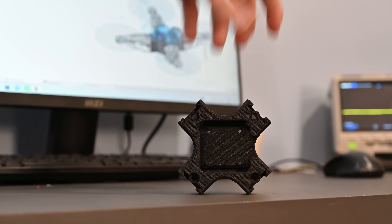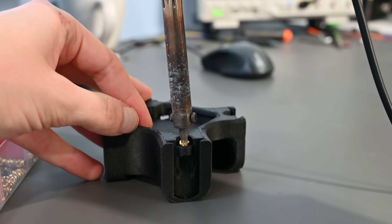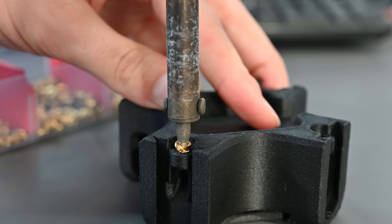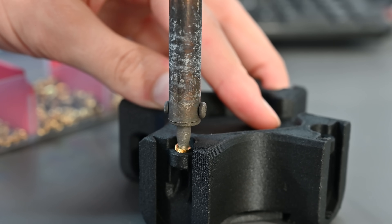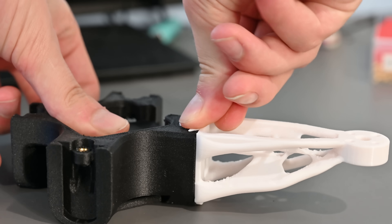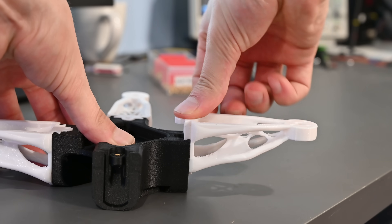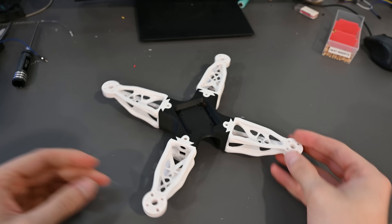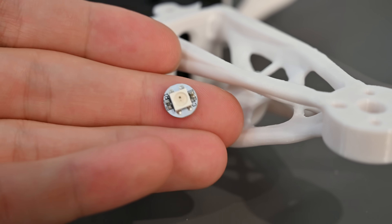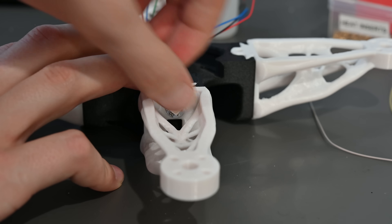The assembly of this quadcopter is actually pretty simple since there's only a couple of parts. The center body piece gets four 4mm heat set inserts installed. These brass inserts add a little bit of weight but they prevent plastic threads from stripping out in the future, so I think it's worth it. The most satisfying part is installing the arms — each arm has a dovetail and they slide into a corresponding dovetail on the body, making a really secure connection without any additional hardware. I also added a spot for LEDs on each arm, which makes the quad look really cool at night.